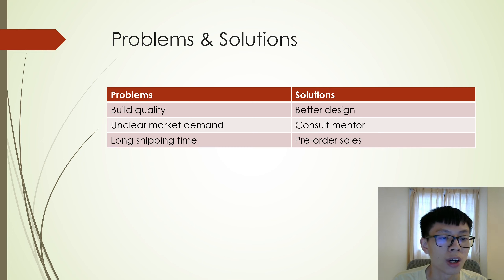The third problem was long shipping time. Ordering components online, overseas, took more than a week, including the 3D printed shell. Therefore, the solution was to make the sales of the product on a pre-order basis. This ensures that I have ample time to get the product ready.